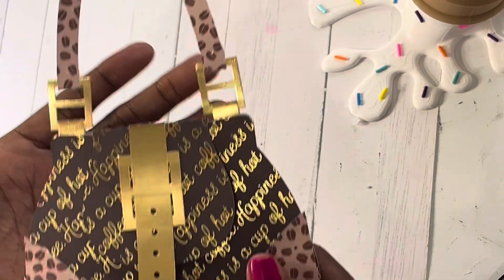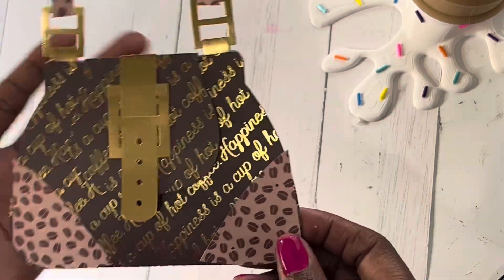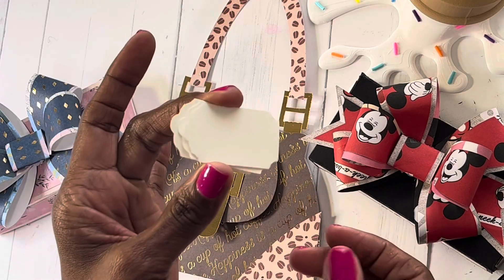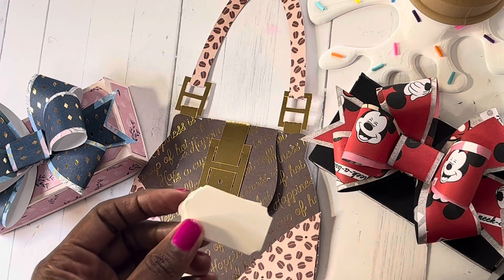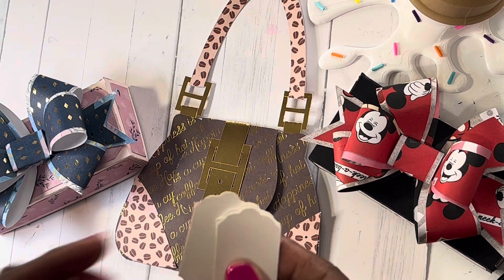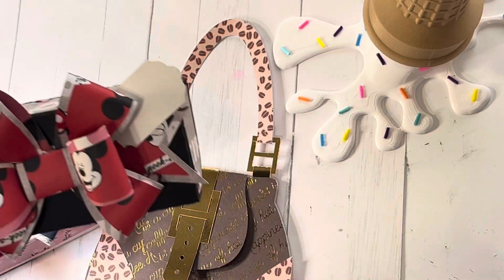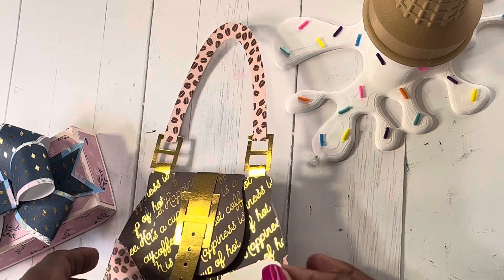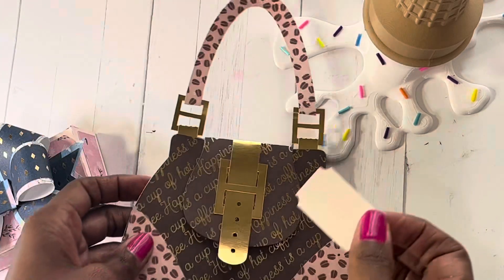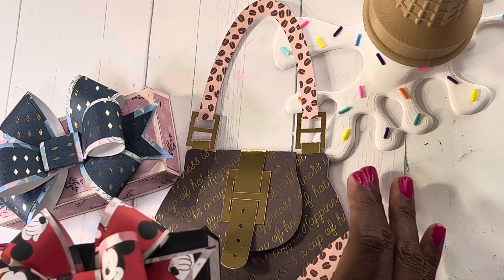It has a little handle and some gold accents. The paper says 'happiness is in a cup of coffee' — and we all can say that! As I was putting these together, I punched out some little tags to have everything ready to go. You can easily put 'for you' or 'to' on the front. On the purse, I can also add a little eyelet or string and attach a little tag. So I went ahead and prepped all of these, totally getting things done ahead of the holidays.